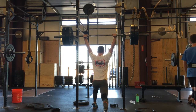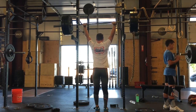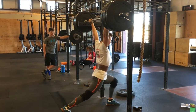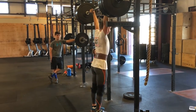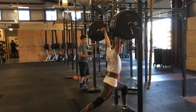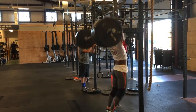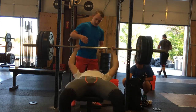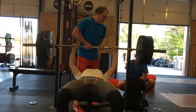This movement is called a jerk recovery — it helps you stand up once you've jerked the weight. That last set was 225, then I had to take a break and jump to 265-275, which is ridiculous because my best clean and jerk is 220. Who knew you could jerk recover way more than you can clean and jerk?